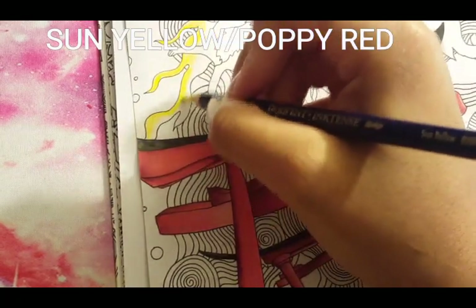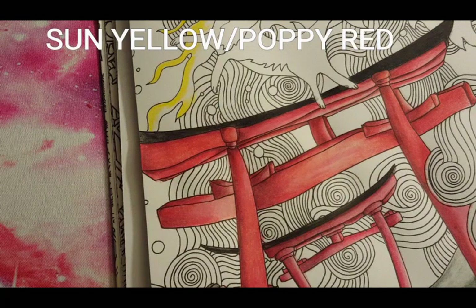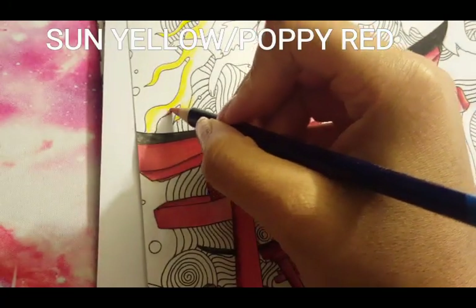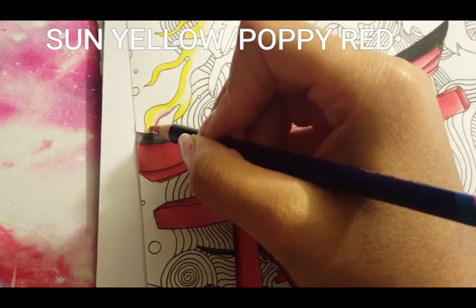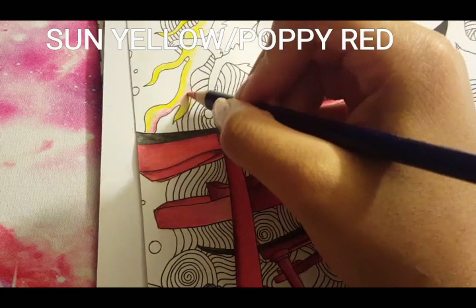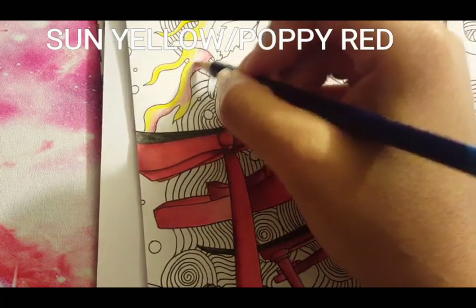I think they're flames, so that's what I was going with, and I think it'll have a really cool effect. Next I'm taking Poppy Red and I'm going to color in the innermost part of the flame and the middle, then lightly blend it out toward the Sun Yellow because I want the transition of the colors to be kind of smooth. I'm not going in with a heavy hand, though I did use a heavy hand with the Sun Yellow because I want the color to be vibrant.